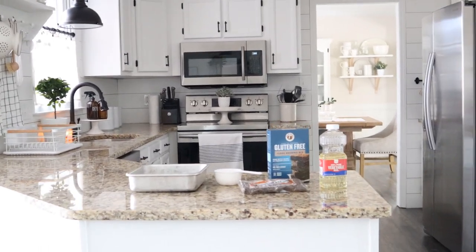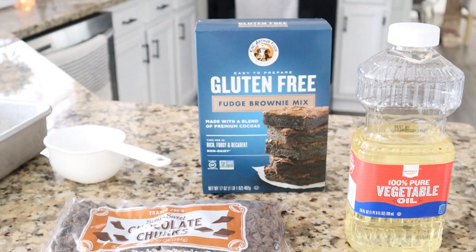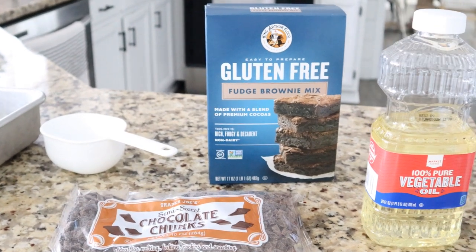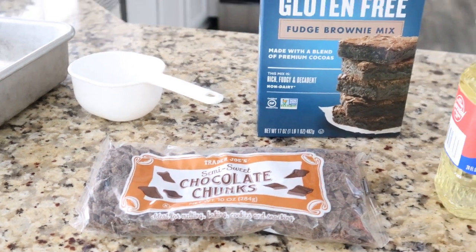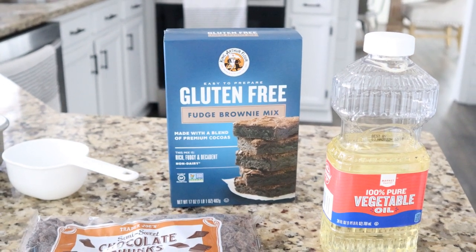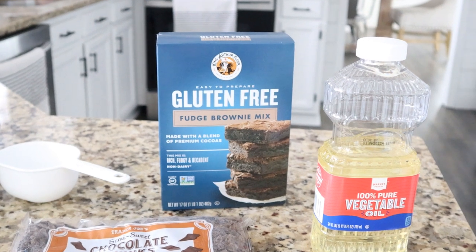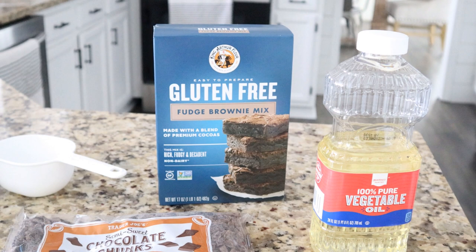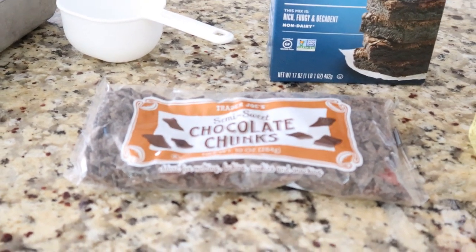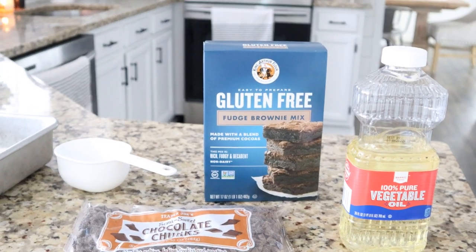Let's make some brownies. These brownies are so good, you guys. Please do not be scared off by the word gluten-free — they taste like normal brownies. My husband can attest to that. He is always very picky about making substitutions, and this is one you are not going to notice. This is the King Arthur brand that I got at Target. We are also going to be using these chocolate chunks from Trader Joe's, and I am going to make these dairy-free as well because I am lactose intolerant. We are going to use vegetable oil instead of butter — I am telling you, these brownies are probably the best brownies we have ever had. They are truly so chewy, so fudgy, and so delicious.